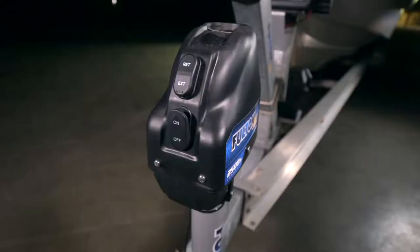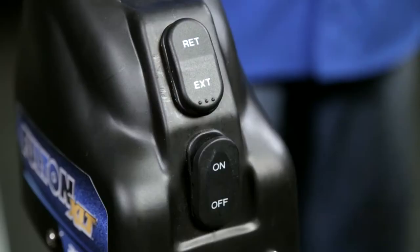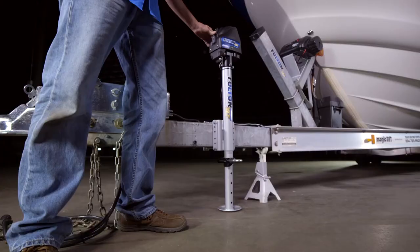Get the job done faster and effortlessly with Fulton's XLT powered marine jack. With just the push of a button, show your boat who's boss and let the powerful performance of the Fulton XLT jack do the work for you.